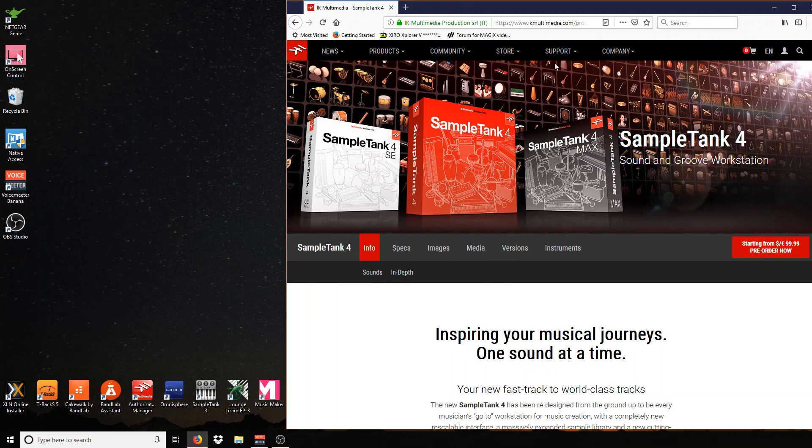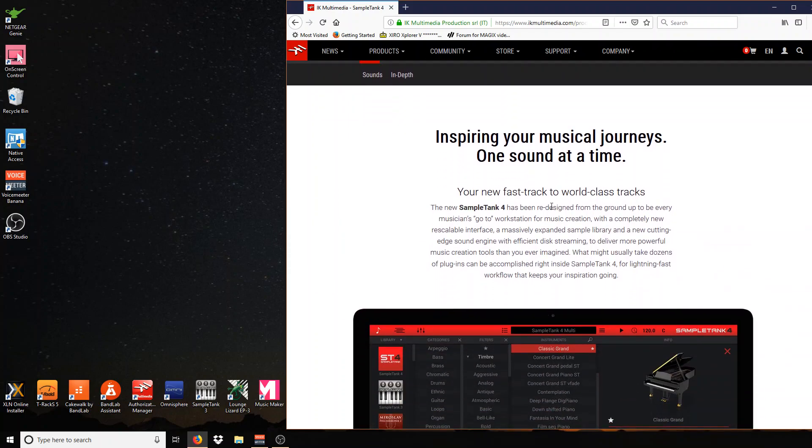Let's talk about something else — let's talk about spending money. Money we don't have on things we don't need. What do we have here? This has nothing to do with really making music. This has to do with going shopping and buying new sounds.